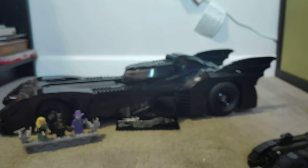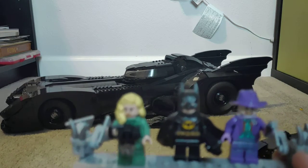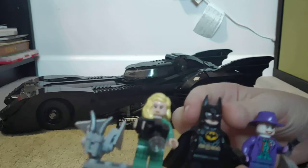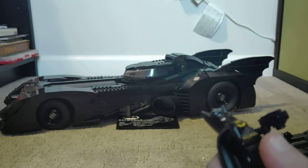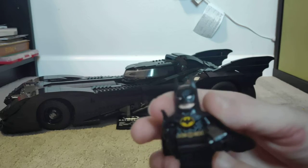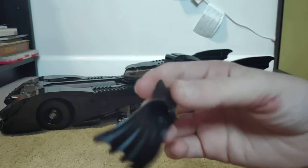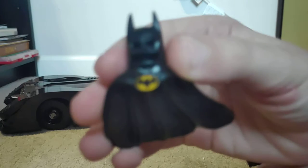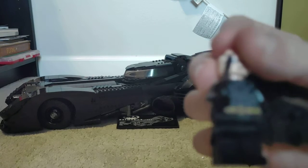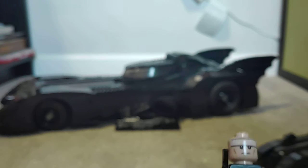Now let's get on to the characters that came with the big set. Let's start with Batman first. All three of these characters and the big Batmobile in the background are from the Batman movie that came out in 1989.